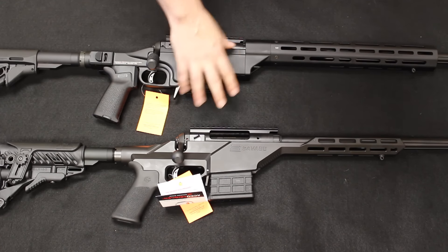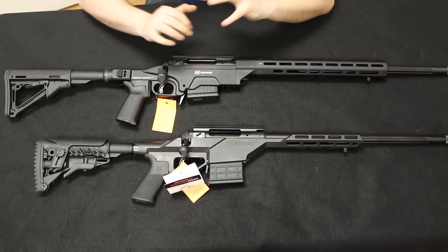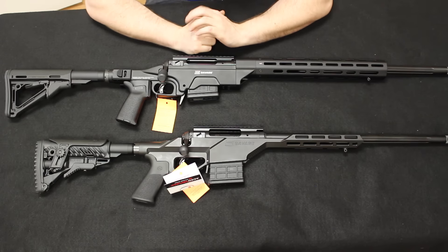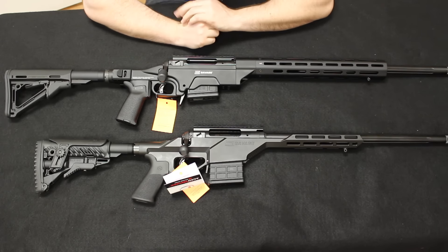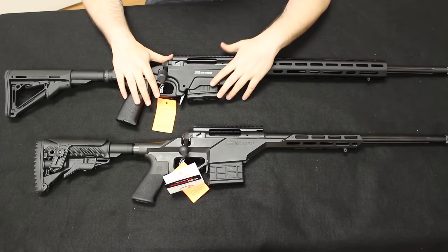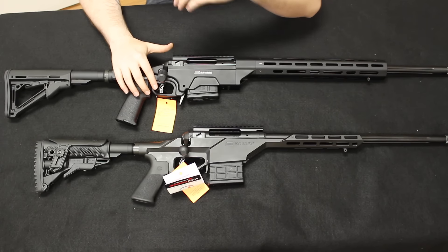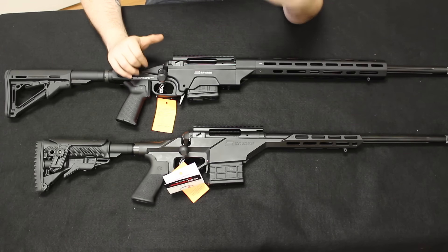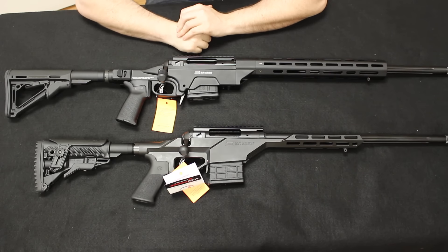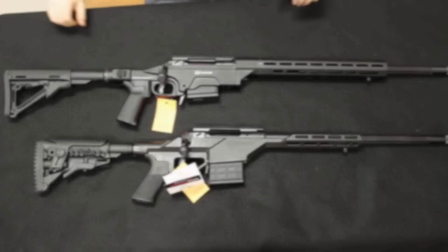Well guys, that's all the time we have today — hopefully you enjoyed that. If you did, please consider hitting the like button or subscribing to our channel. Leave any questions down in the comments section. We will have another video coming up comparing the Ashbury with the Ruger Precision, and we already have a video of the Precision compared with the Savage Stealth, so we'll leave a link to that as well. Thanks for stopping by — this is Chris with Marksman Shooting Sports in Westfield, Indiana. You are watching Marksman TV. We'll see you next time.